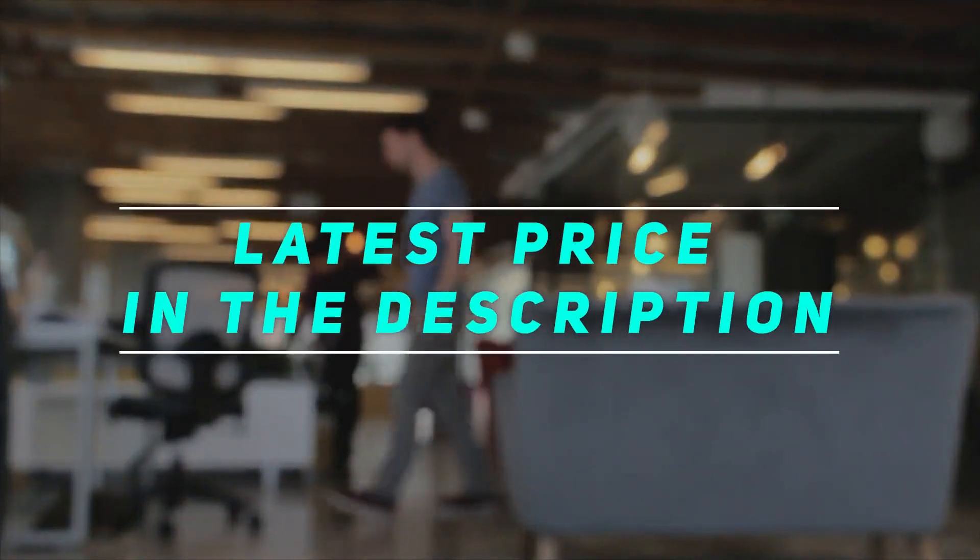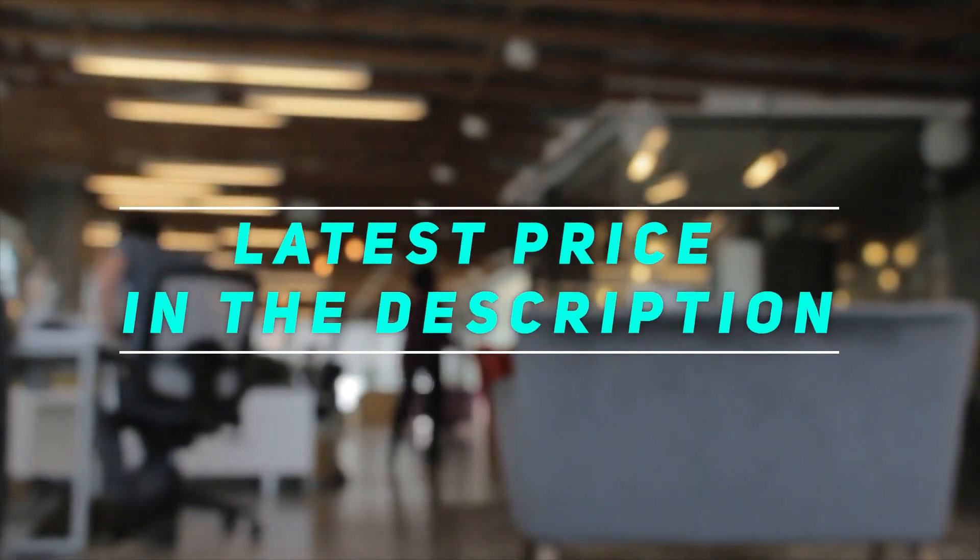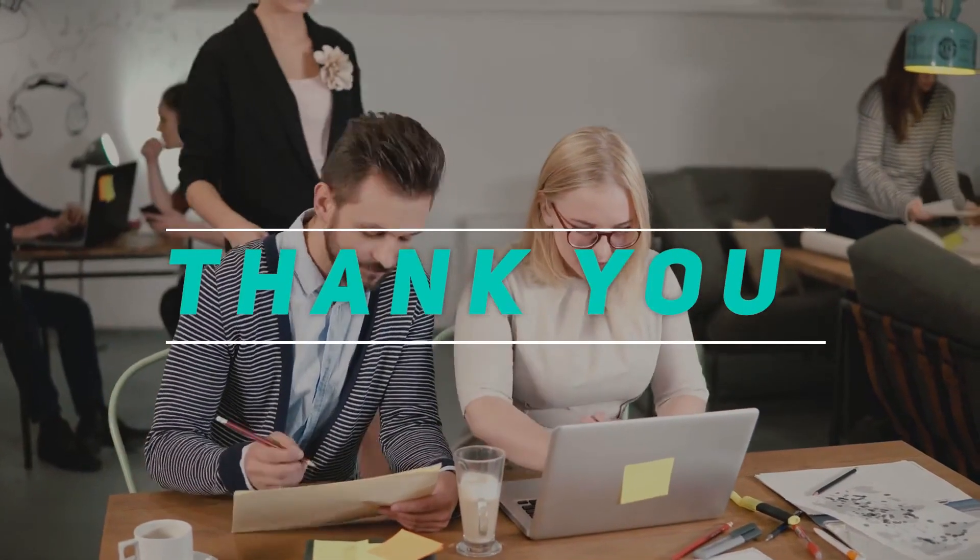Make sure to check out the video description for the latest price and more information. Thank you for watching this video. Please subscribe and stay tuned.